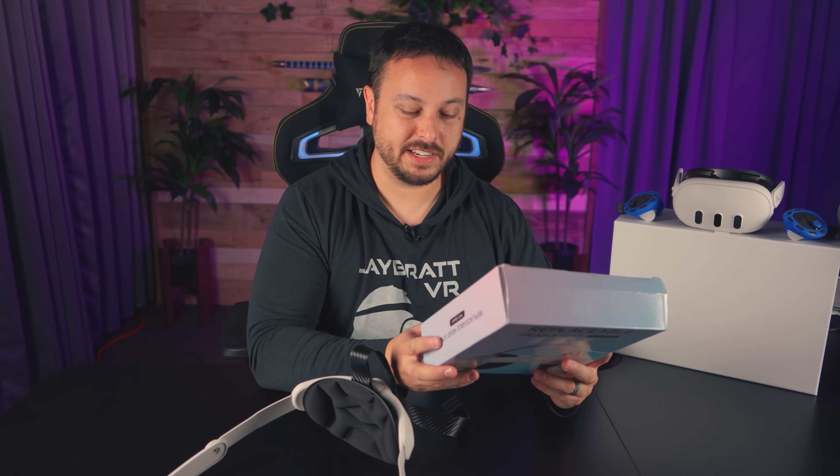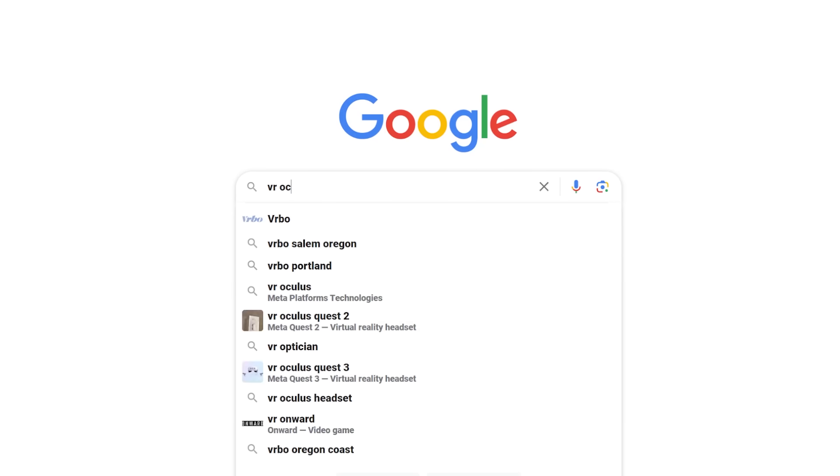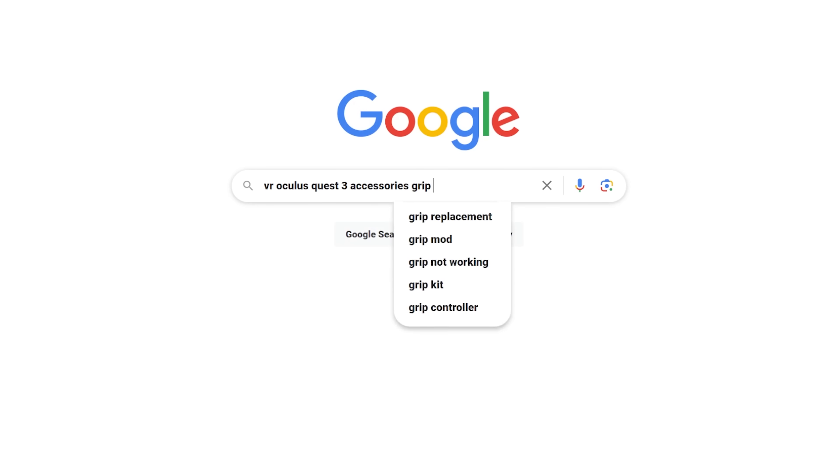We searched all over Amazon and I'm going to try to find you something. Even the name is just SEO keywords: 'VR Oculus Quest 3 Accessories Grip VR Shell Cover Face Cover' — nowhere in there is a brand name. I'll do more hunting before this video comes out, and maybe there'll be a pop-up so you know who to avoid at least.